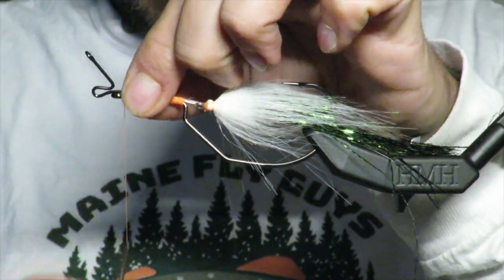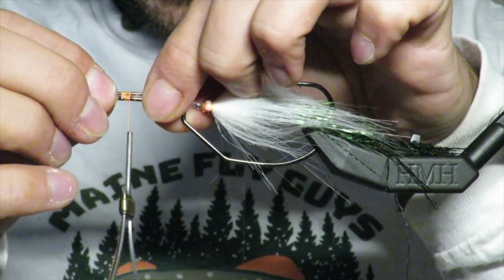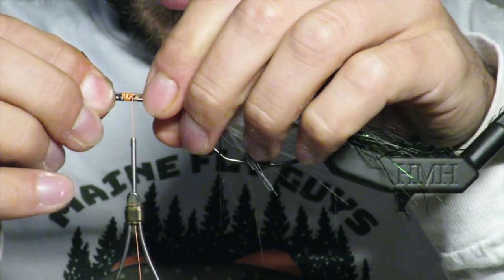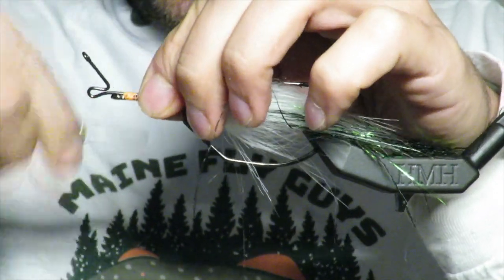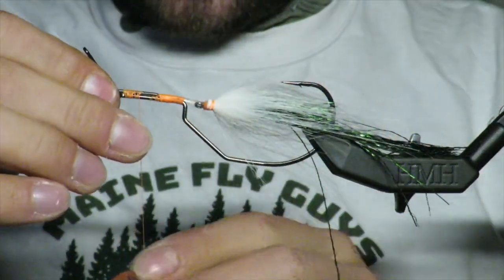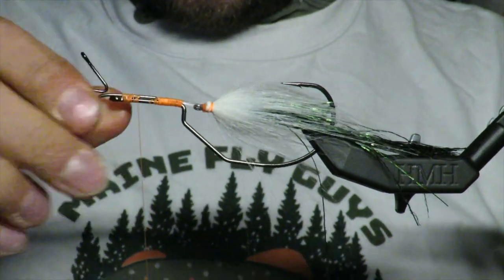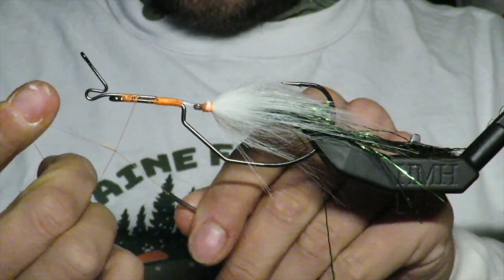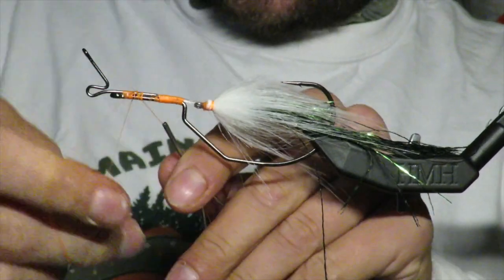You might be thinking, 'isn't this going to come off?' Let me tell you — it does not. I have a special way to tie it in and I will show you. I just lock it in with some thread.